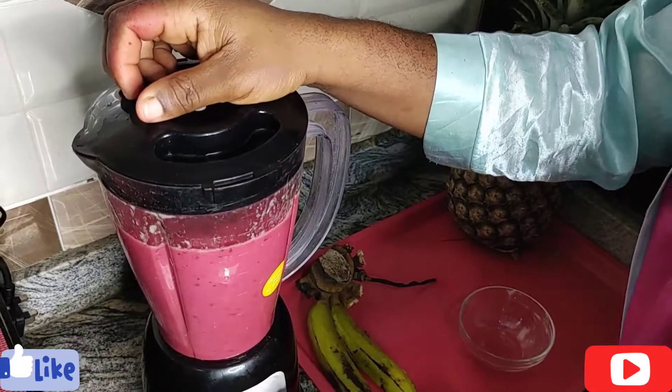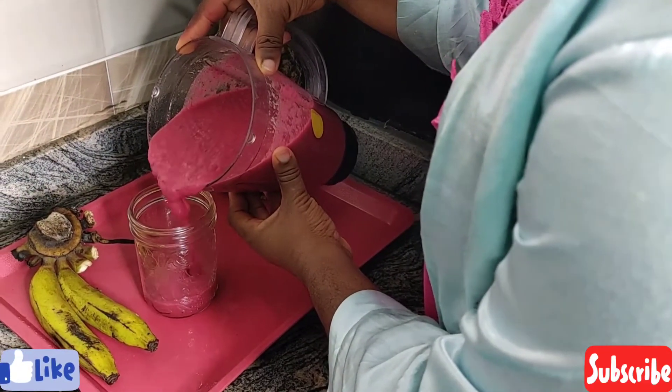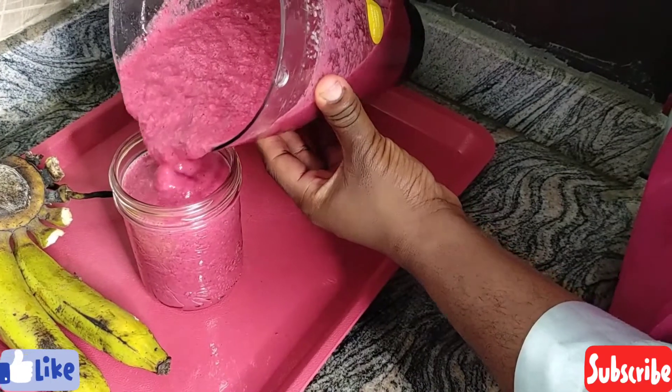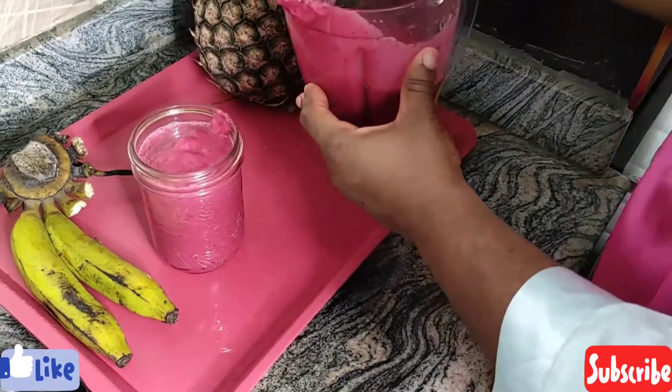So guys, if you're going to try out making this smoothie, let me know how it turns out for you. I love this smoothie, and if I ever want it to be extra special, sometimes I add broccoli to it. Anyway guys, thanks so much for watching — bye!